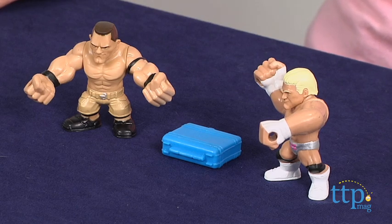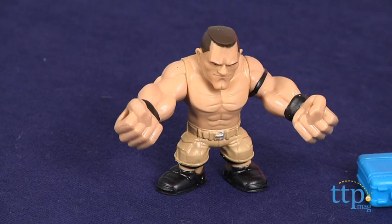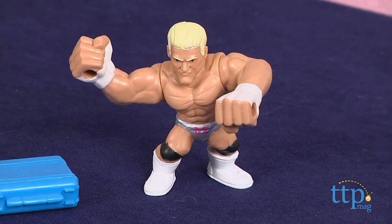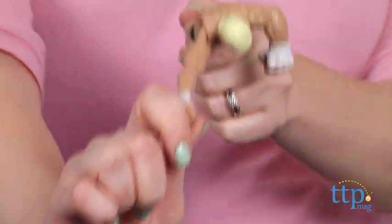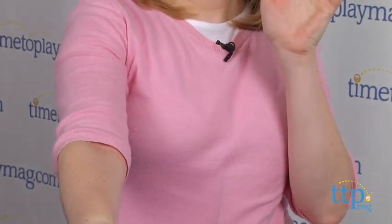These 3-inch tall wrestling figures have super stretchy arms so that kids can launch them into battle. To launch a figure, grab the figure's legs with one hand and stretch one of the figure's arms forward, then let go of its legs and watch it fly.